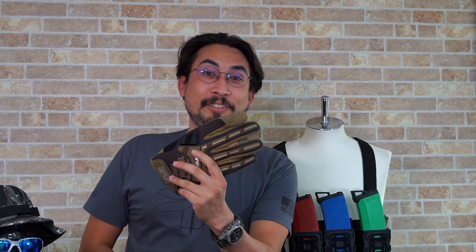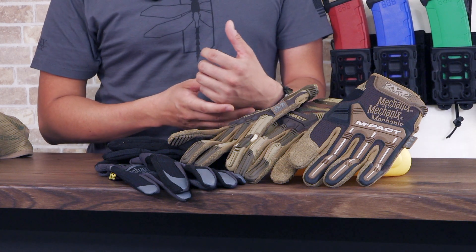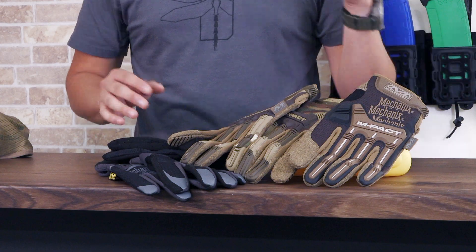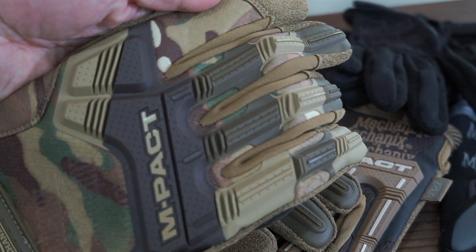Coming in at number four is hand wear — simply put, gloves. There are so many brands out there: motorcycle gloves, hiking gloves, and so on. Mechanics gloves are always a favorite, and we also have brands like Condor and others. Mechanics make great gloves for all kinds of things, and for airsoft especially, these guys right here have rubberized knuckles and fingers that really help deflect BBs. The last thing you want is to go to your first game without gloves and get your hands lit up.